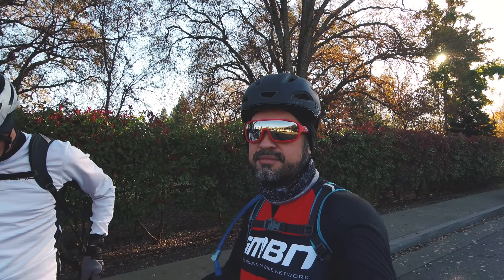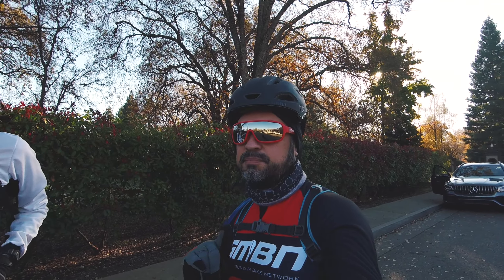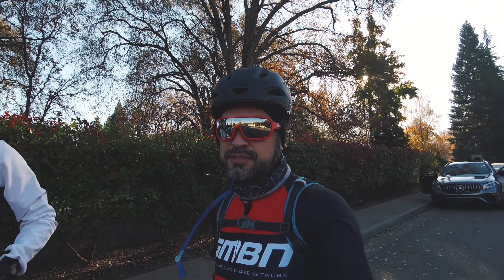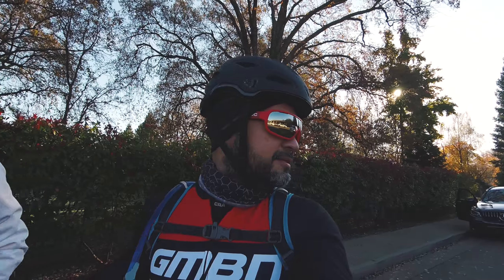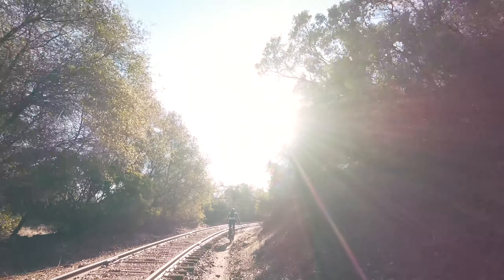This might be the last time you see both of us together. One of our wingmen didn't make it — something about tires. This is why you maintain your bike more than 24 hours before a ride, in case there's an issue. Just saying.